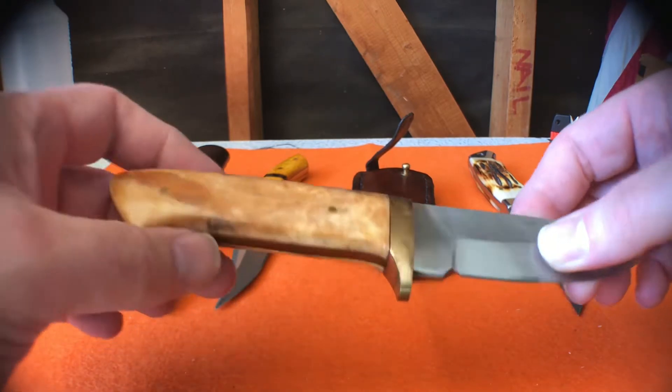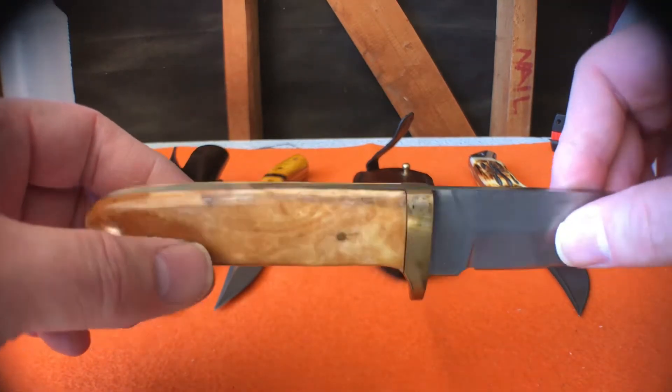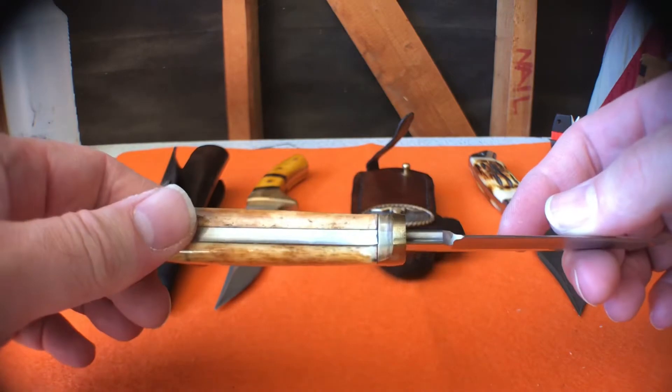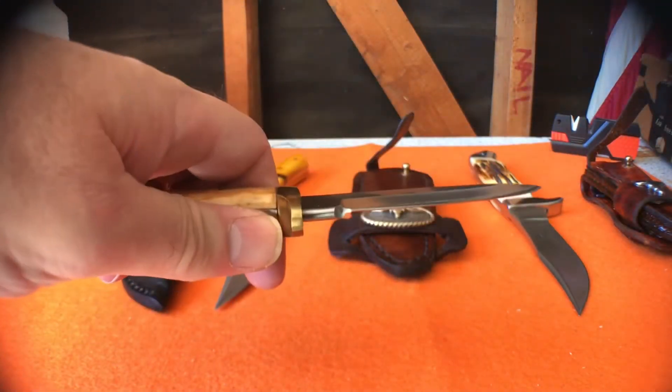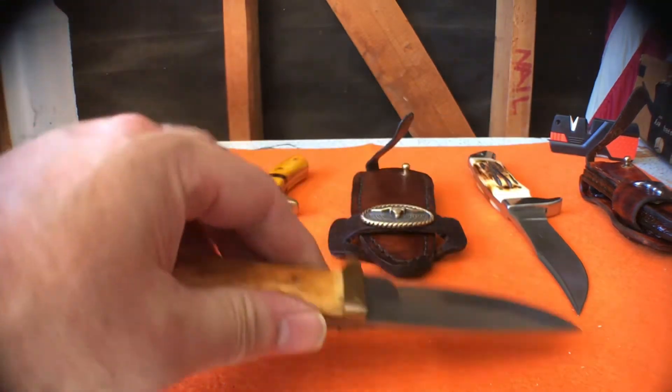This handle comes a bleached white and I dyed it with leather dye. Finished it with a clear coat. It almost fits my hand. I am having trouble getting an edge on this knife and we'll talk about that later.